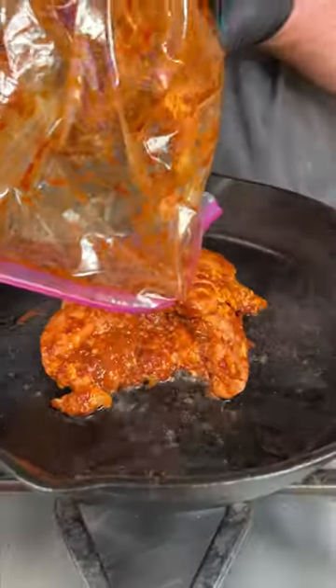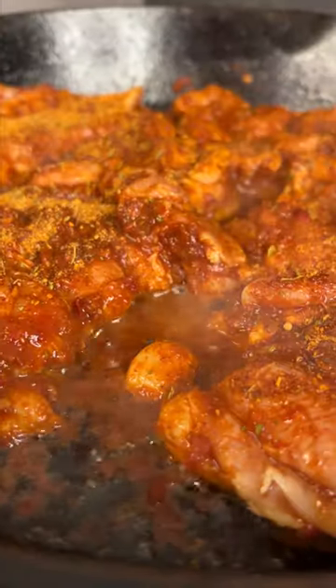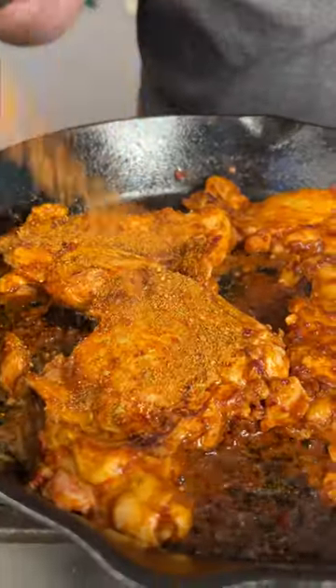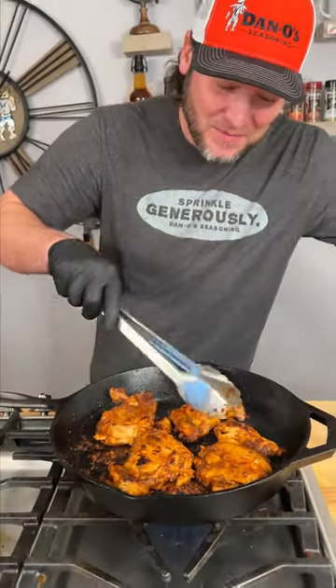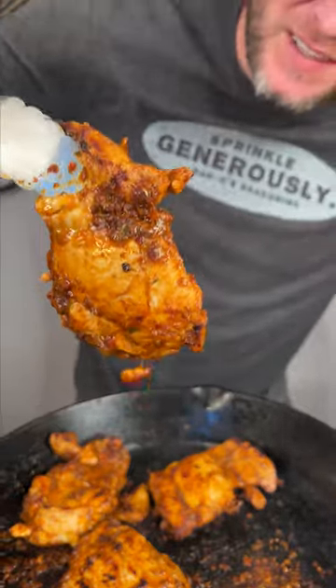A little bit of oil, and we gotta hit it with a little more Dano's Chipotle. After three or four minutes, we give it a little flip. A little more Dano's Chipotle. Another two or three minutes later, it is spicy in the kitchen. But I'm telling y'all what, this chicken is ready to eat. Looking perfect. Let's cut into it.